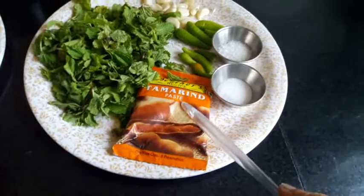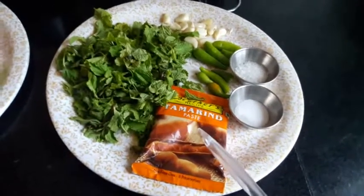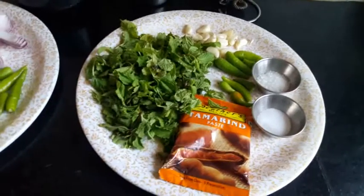I have sugar, namak, and tamarind pulp, so I will start with it.